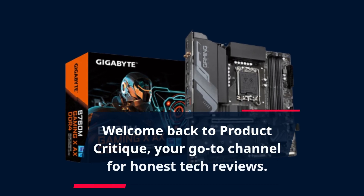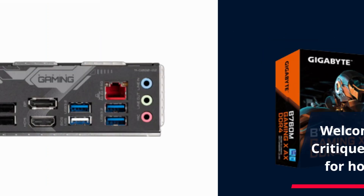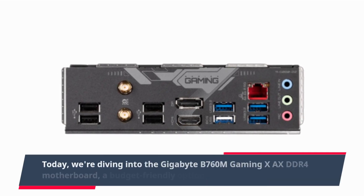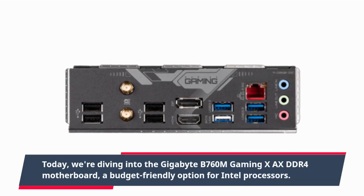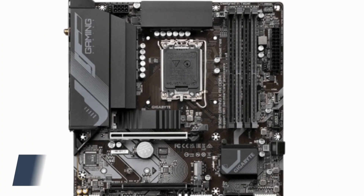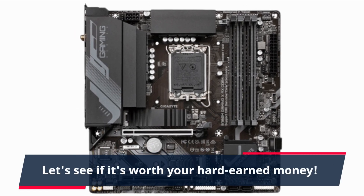Welcome back to Product Critique, your go-to channel for honest tech reviews. Today, we're diving into the Gigabyte B760M Gaming X-AXE DDR4 motherboard, a budget-friendly option for Intel processors. Let's see if it's worth your hard-earned money.